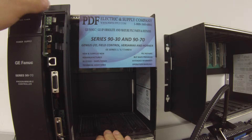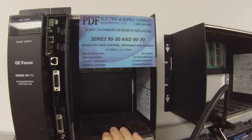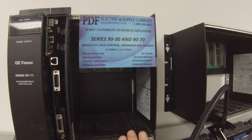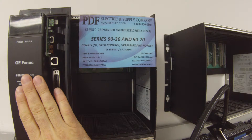I'm going to go ahead and put this in the slot. I'm using an IC697CHS750 five-slot rack. This is empty for the purpose of just testing the processor. I'm going to go ahead and power that up using an IC697PWR711.